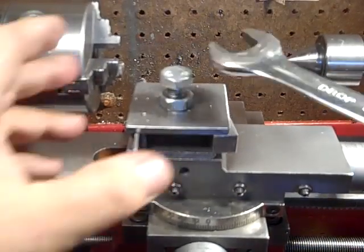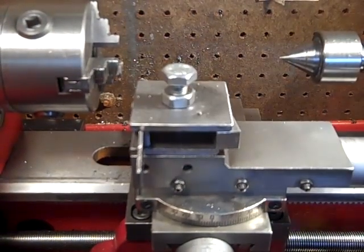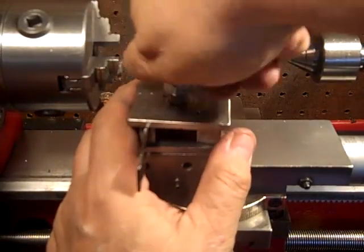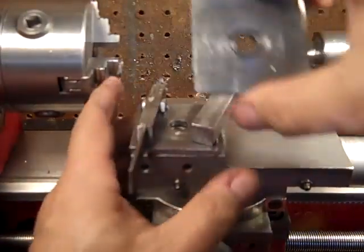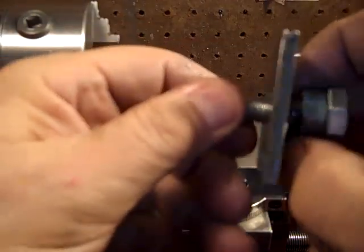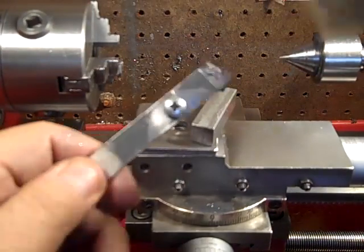I got this thing working far better than it's ever worked before. This is what I wanted to show you. This is the homemade parting tool thingy. I'm going to be putting that lens back on there to show you this. Basically, that goes in, that tightens. This is the parting tool, right there.